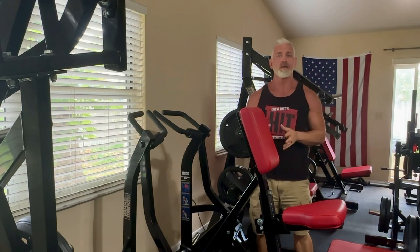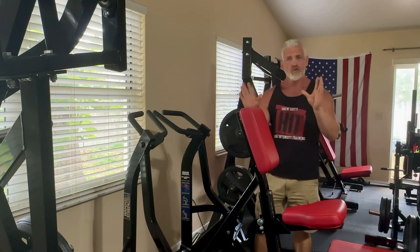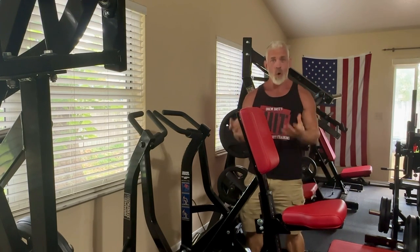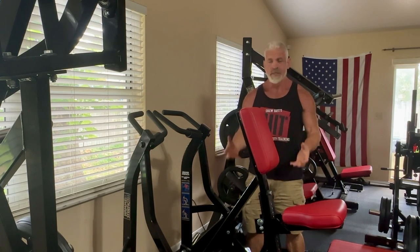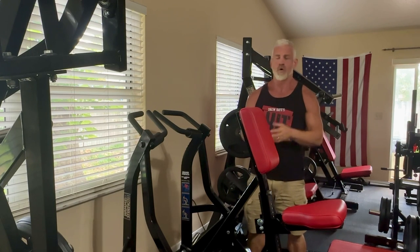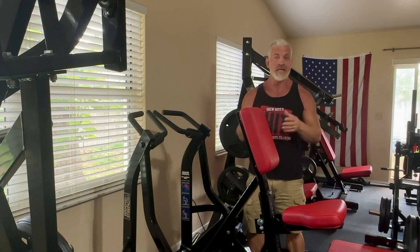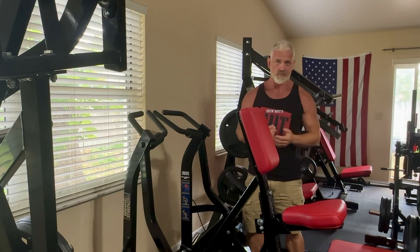Regardless of how strong the muscles in the rest of your body are, if you do not have a strong grip, if you cannot securely hold something, you can't effectively apply the strength in your other muscle groups and other body parts to lift, carry, drag, or otherwise manipulate objects. You want your grip to be as strong as possible so that it doesn't limit how effectively you can use the strength in the rest of your muscle groups.